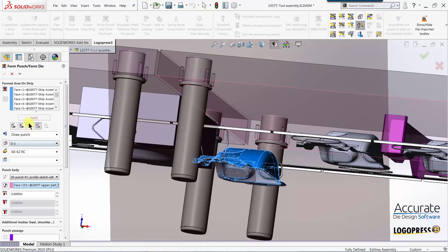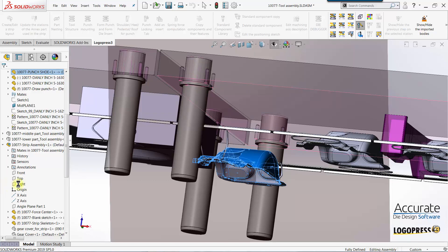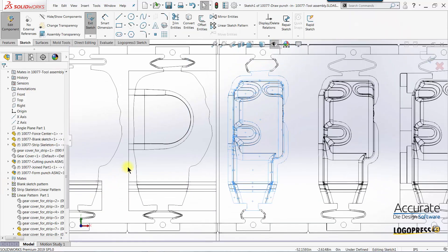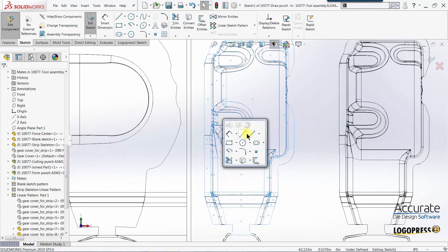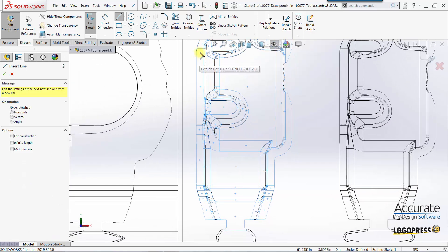I will change the punch type to a 3D punch and select punch body sketch definition. It puts me into a sketch normal to the sketch, looking down from the top, and I will start sketching in lines for the perimeter of that punch.